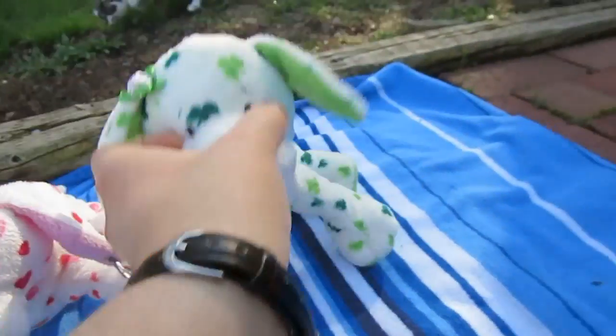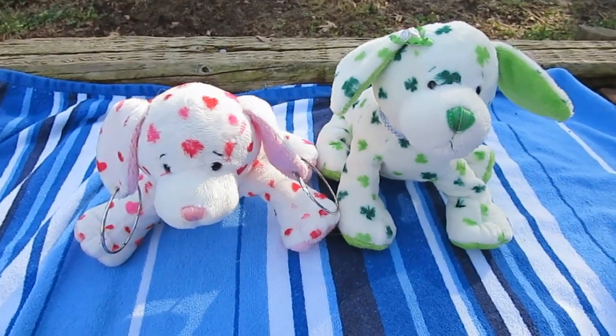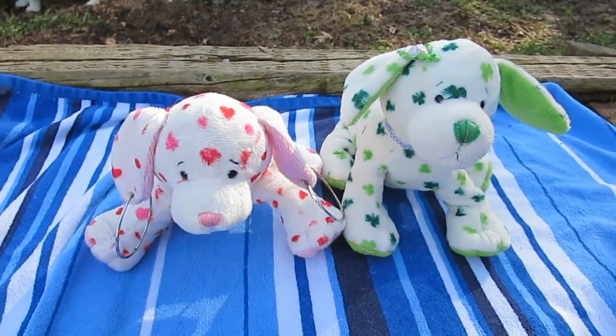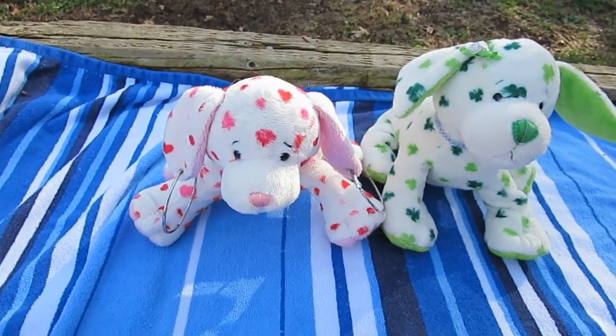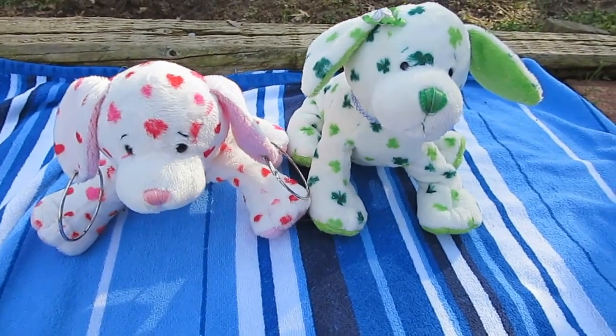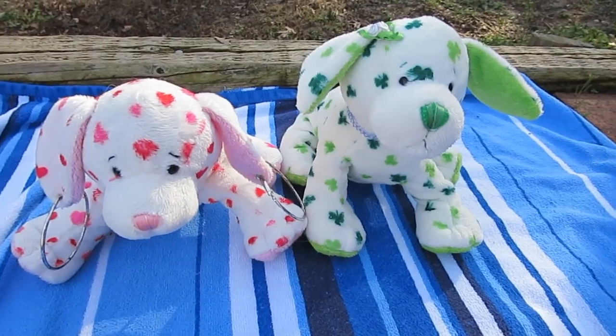Now the verdict. Both of these I can recommend — I think they're great pets. But if I had to pick between them, I'd have to say the clover puppy. I'm sorry — the love puppy is a great pet and I'm not going to deny that. I'm just saying color-wise, I'm not the biggest person on pink, and I think that's why I like the clover puppy more.